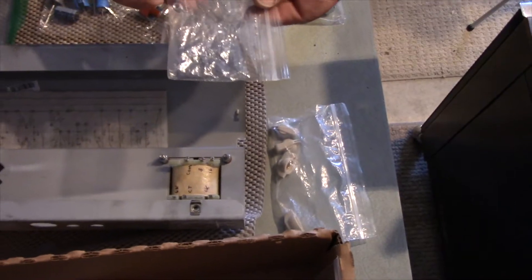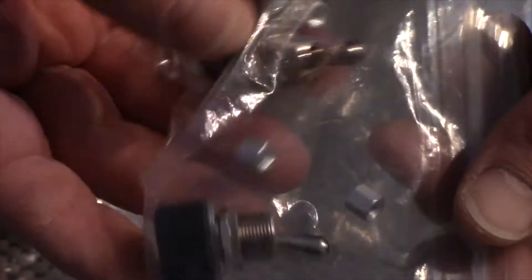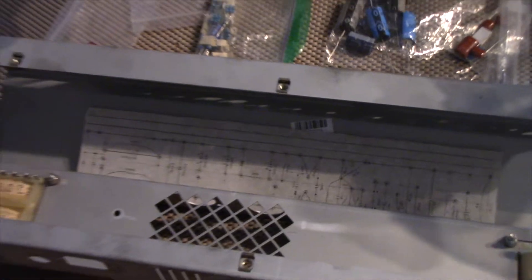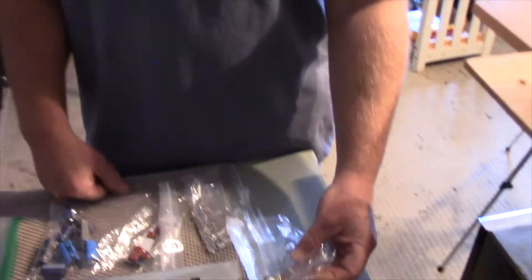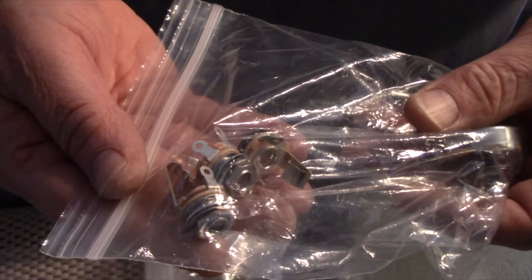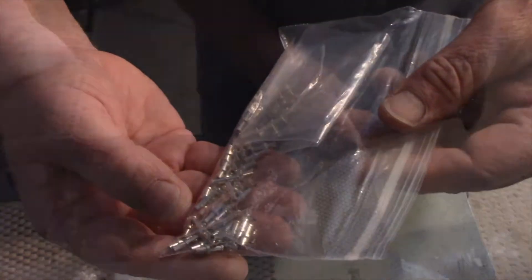We've got our little standoffs — that's what the board is going to sit on, these little quarter-inch standoffs. And then we've got Carling switches for the front panel for your power-on and your standby switch. We're using Alpha pots for the controls, and then we've got Switchcraft jacks. These jacks are just a lot more robust than the little board that came stock in the Marshalls. And then here are the little turrets that go onto the board.